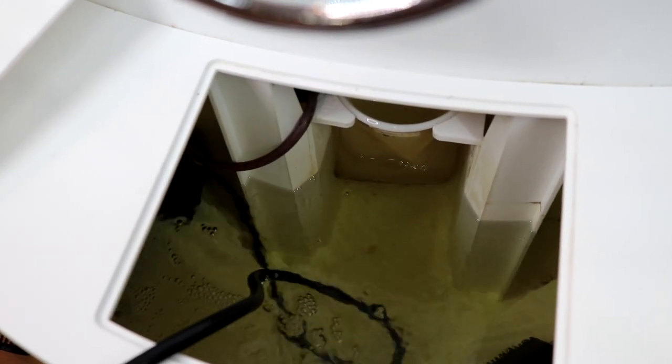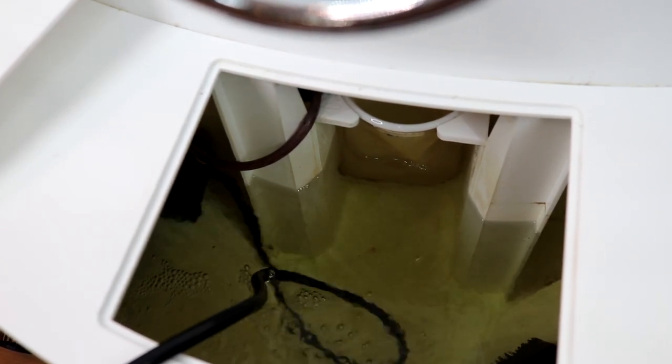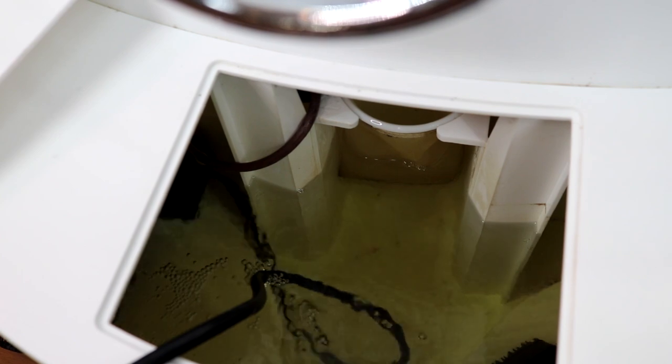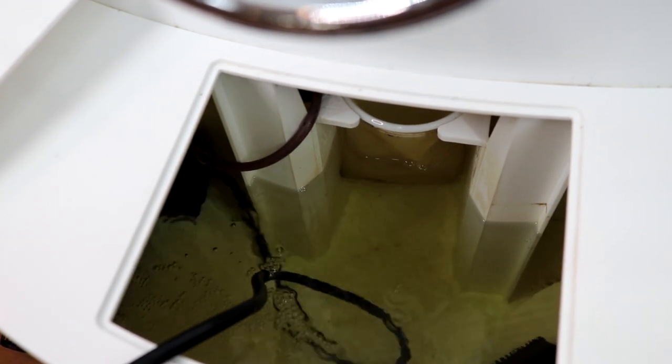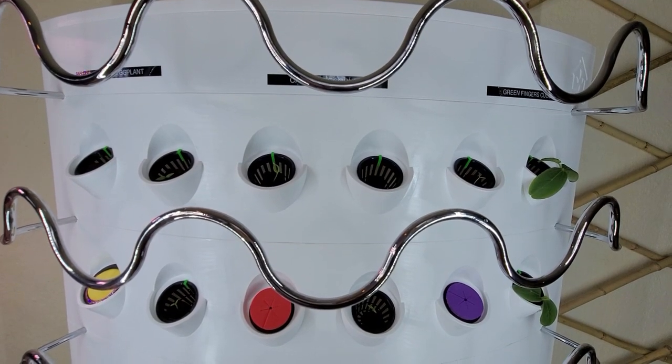I'll let the wave maker mix up the nutrients for me. I'll come back after a couple of hours to measure the ppm again, and after a couple of days I'll adjust the nutrient level up.